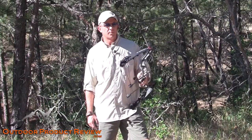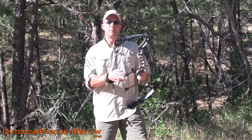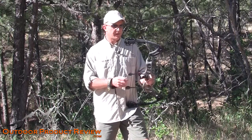Hey everybody, Jason Ballas with OutdoorProductReview.com. We're continuing on with our 2011 bow review. Today we're going to be covering the APA Mamba M7. This is the new bow from APA Archery. You guys know I've done the bows in the past and I've really liked what APA's come out with.